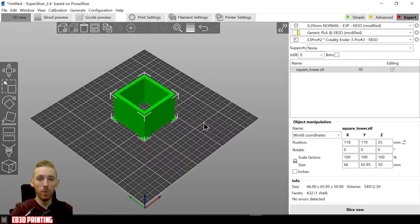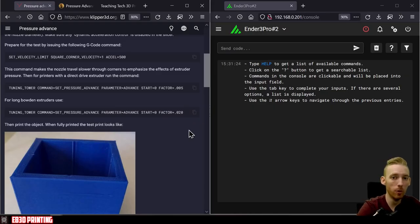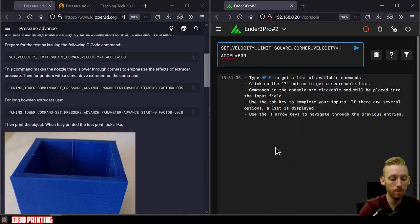We're going to go back to 3D view, slice it up, and send it to the printer. Before printing the tuning tower, there are a few commands to input into the command line. The first sets our square corner velocity and acceleration values — copy this to clipboard, paste it into the command line, and press enter.